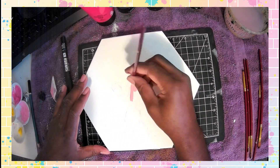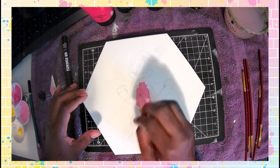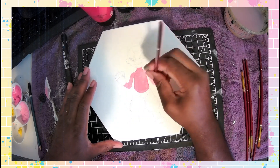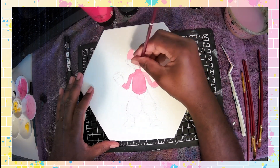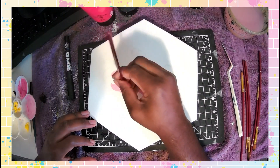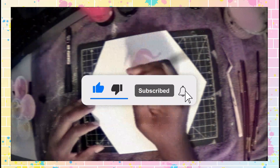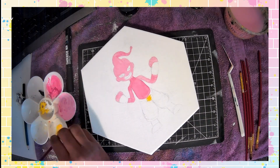Hey everybody, I am back again with another video. I am your host, also known as the Article, aka Demire Morgan. Today this is one of my most exciting paintings yet. A friend asked me to draw Majin Buu for him. Make sure you guys leave a like and subscribe to my channel if you're new here, and if you like my artwork, social media links are down below.